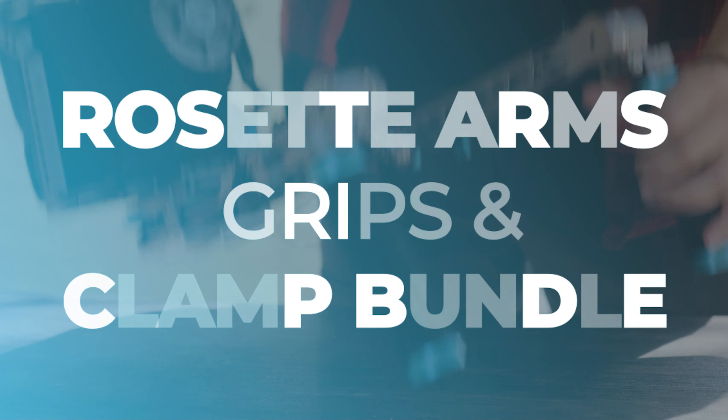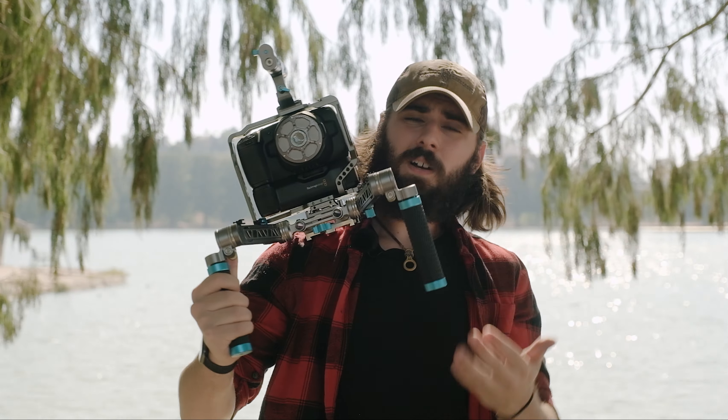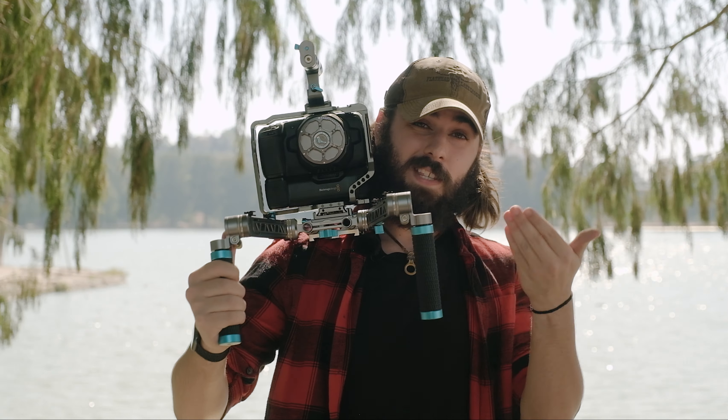Hey guys, Connor here with Condor Blue. Today I'm here to talk to you about your brand new Rosette Arms Grip and Clamp Bundle that you just got. Let's go ahead and talk about the functionality of this set.